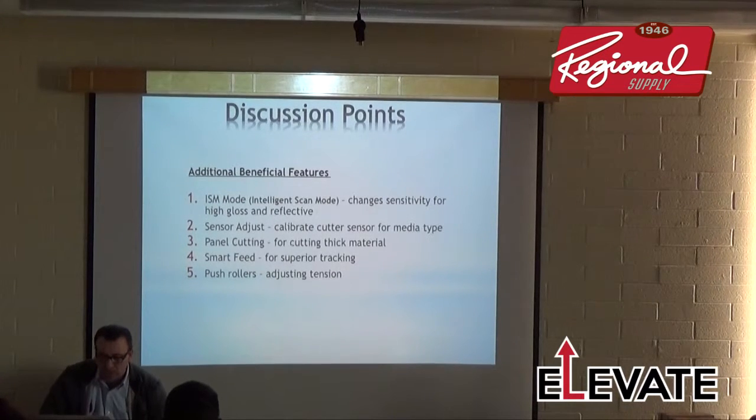Sensor Adjust lets you calibrate the sensor for different types of media — that's where you do the sensor adjust for reverse registration marks. You can look for a white mark detected on a colored background: instead of a black mark on a light background, you look for a white mark on a darker background. It's all about contrast.